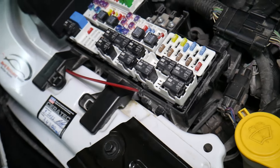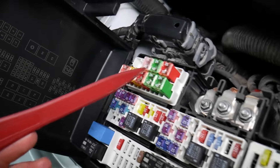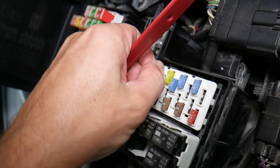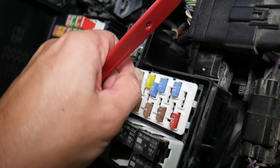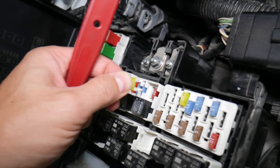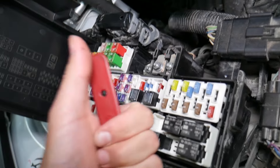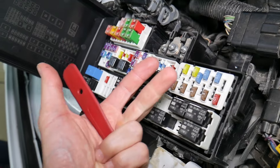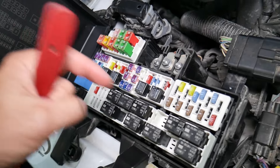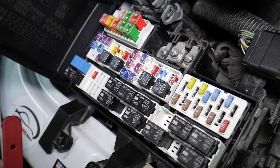Before we continue, let's explain why it's always a good idea to test fuses and relays. It's very important because on some fuses you cannot clearly see if they're burnt or not. If you remove a fuse, look at it, and assume it's good when it's actually bad, you could end up replacing parts you don't need to — wasting time and money on a problem that doesn't exist. We'll put a link in the description to a video that teaches you how to test fuses and check relays.